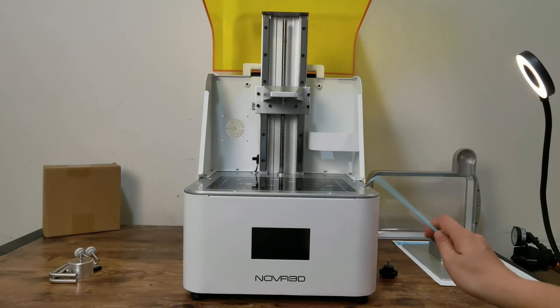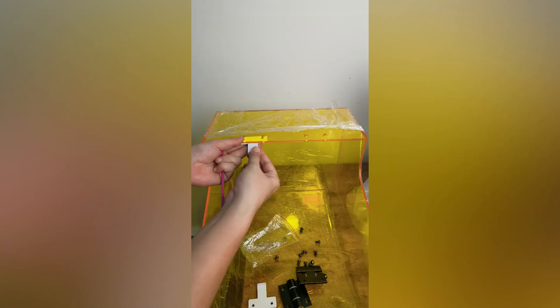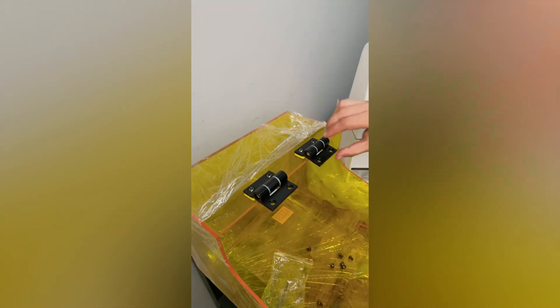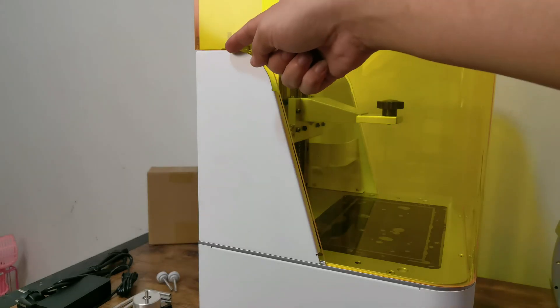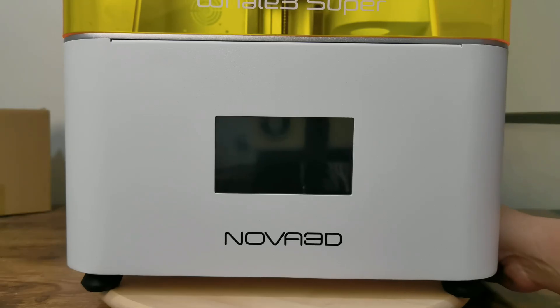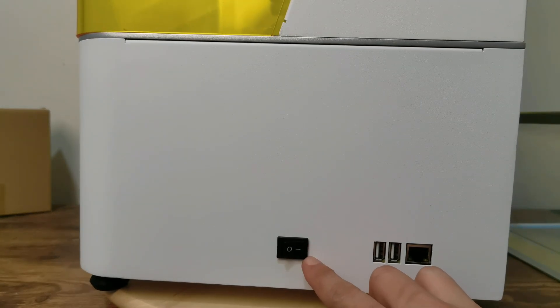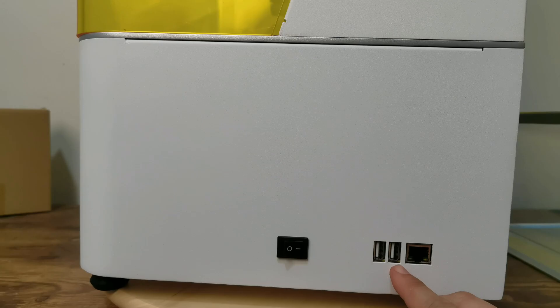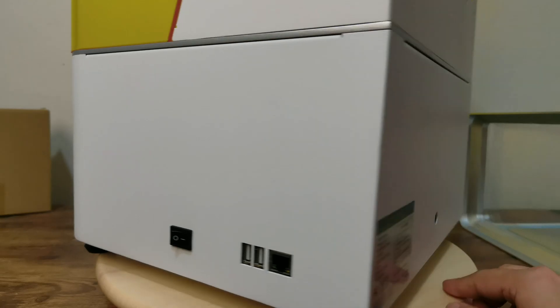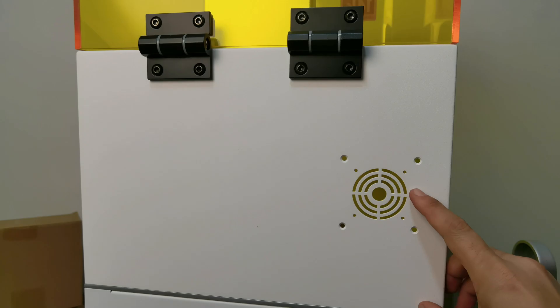The entire body of this printer is metal with a clear yellow flip-up cover. You are required to assemble the cover hinge yourself, but it is easy to do. You can access the power switch at the side, along with 2 USB ports for your flash disk and WiFi dongle. Transferring data over WiFi works great on this printer. The power plug is at the back, and you can add your own air filter or heater system there.